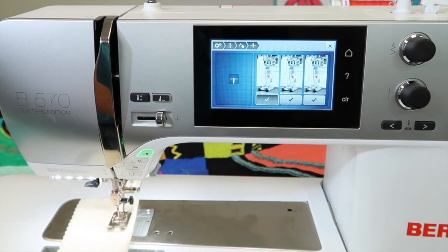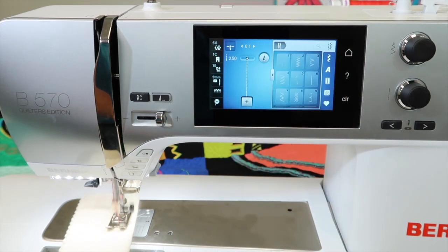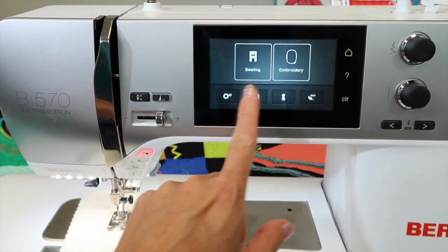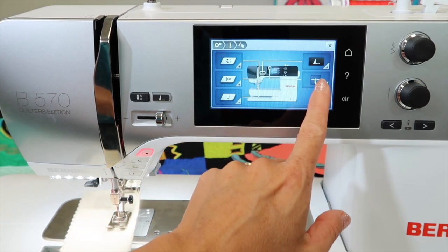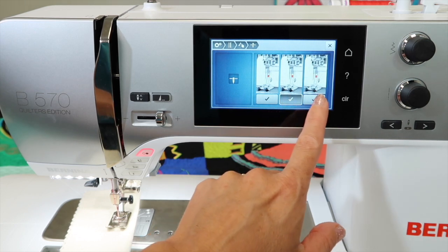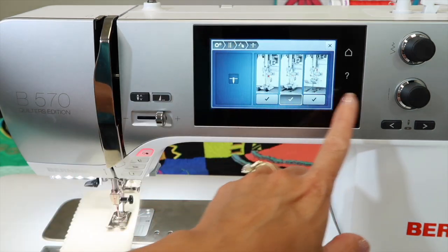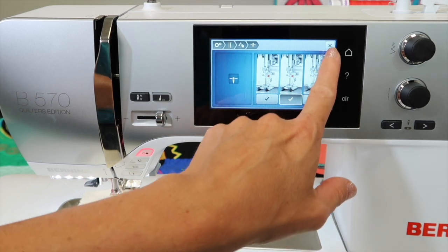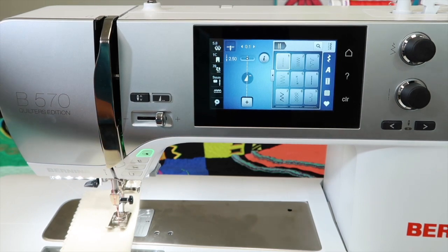When we sew with the hover turned off, the foot stays down like a normal sewing machine. To access the settings again: touch home, touch the gears, touch the first one, look for the hand, and look for needle down. There are two options: a little lift, and then a major lift — both are available to you. If you've never turned this on, go ahead and try it, and see how wonderful this feature is when you have your machine set for the needle in the down position.